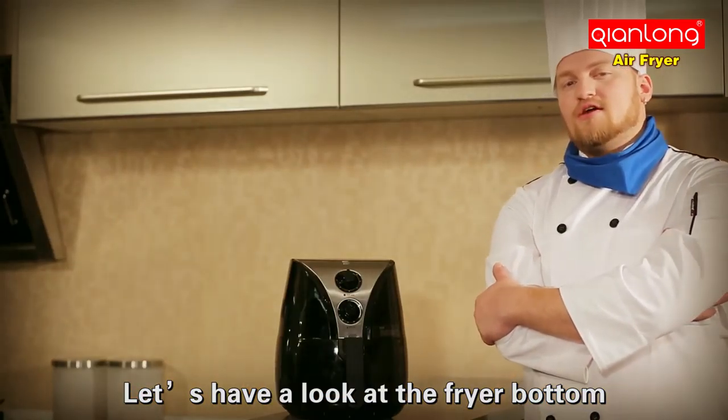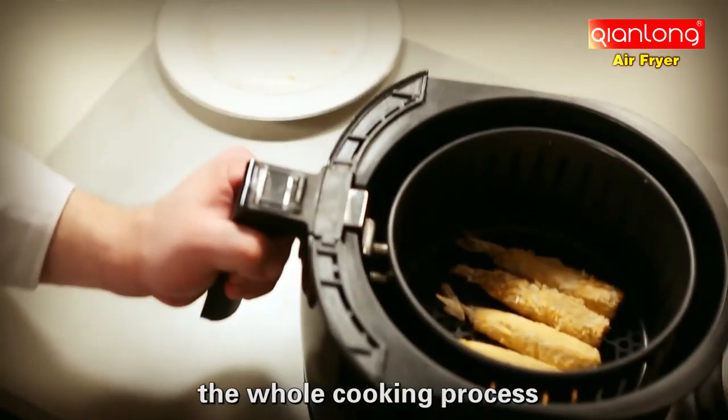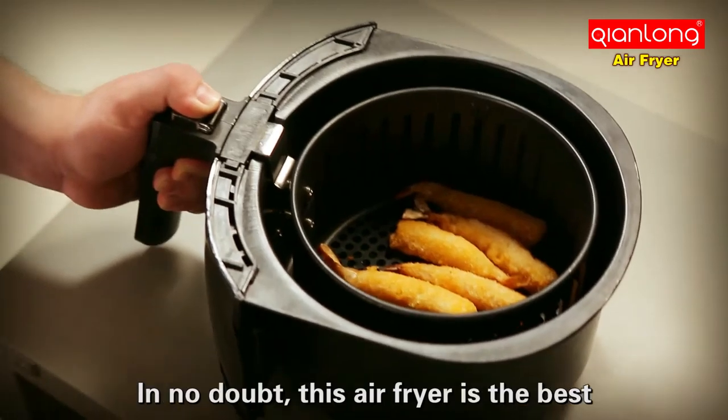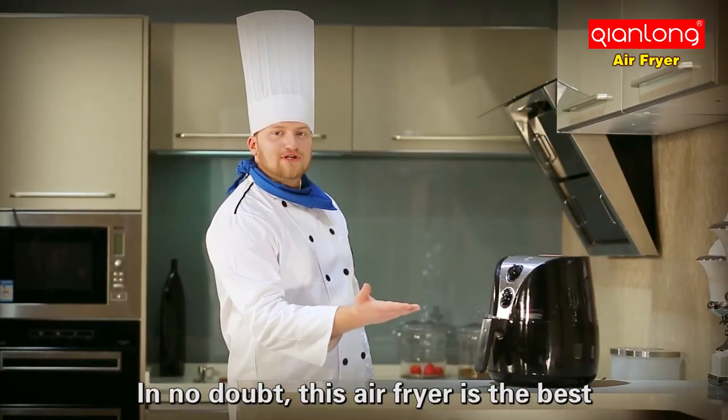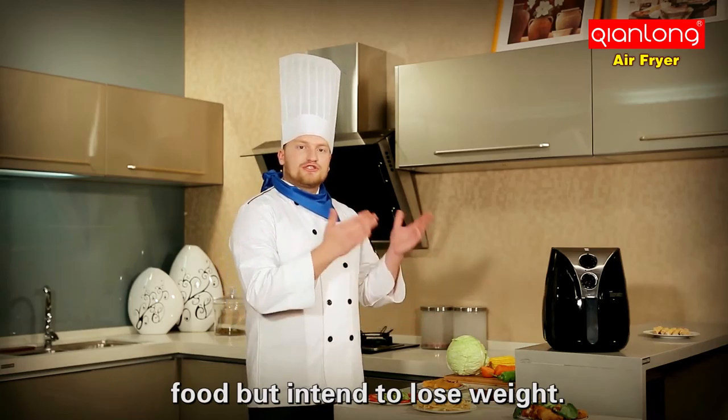Let's have a look at the fryer pan — there's just a little oil during the whole cooking process, which greatly reduces the food grease. In no doubt, this air fryer is the best choice for those who are fond of good food but intend to lose weight.